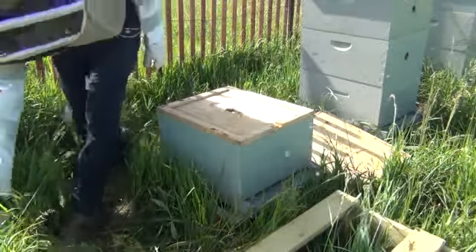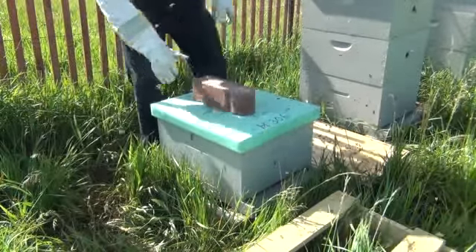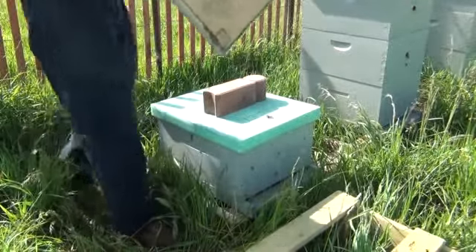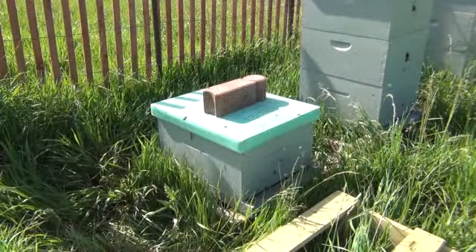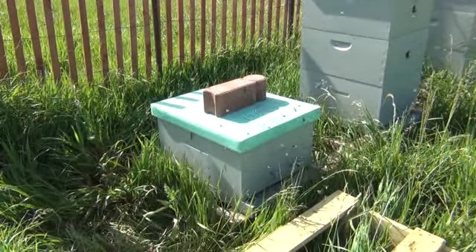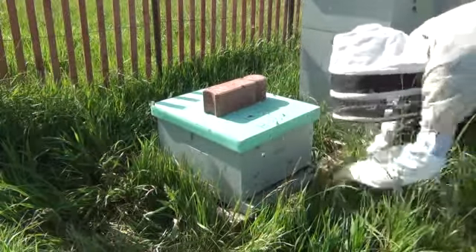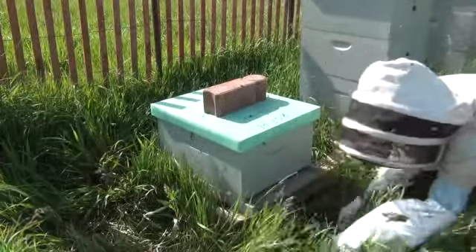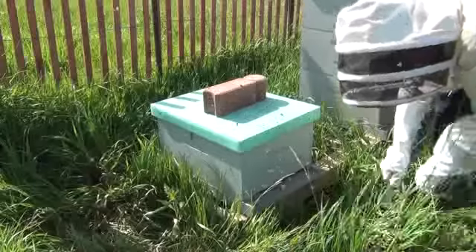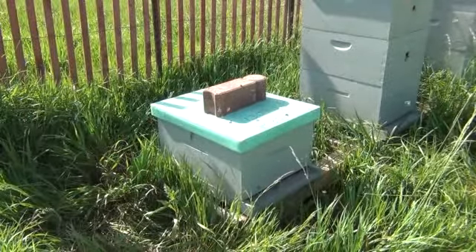And it's just that simple — taking a trap of bees and putting it into a hive body. I tell you what, it doesn't get any easier than that. That's a good group of bees. They're a little confused; this looks a little different to them coming back. But they'll settle back down. I need to get some mulch down over here to keep this grass down. Those are hived, and next week I'll come put another deep underneath there.